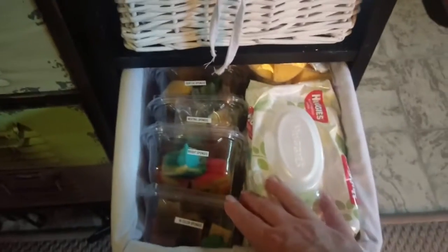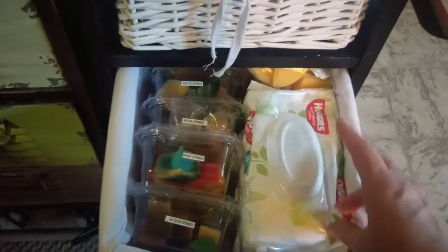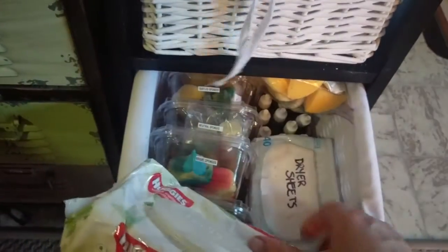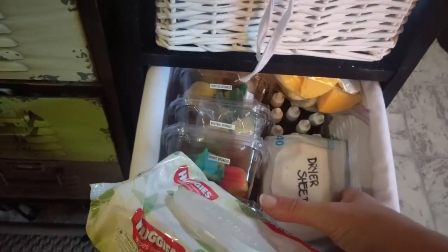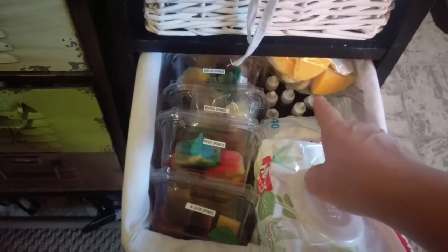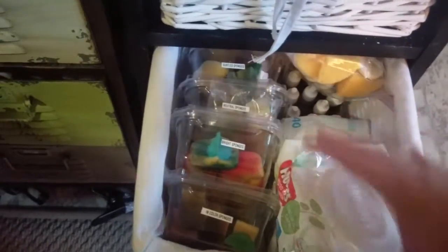And in this drawer, I have my blending sponges by family. I also have — I don't use these very much anymore — but baby wipes, dryer sheets, Swiffer cloths, and also the in-color reinkers as well. And extra sponges.